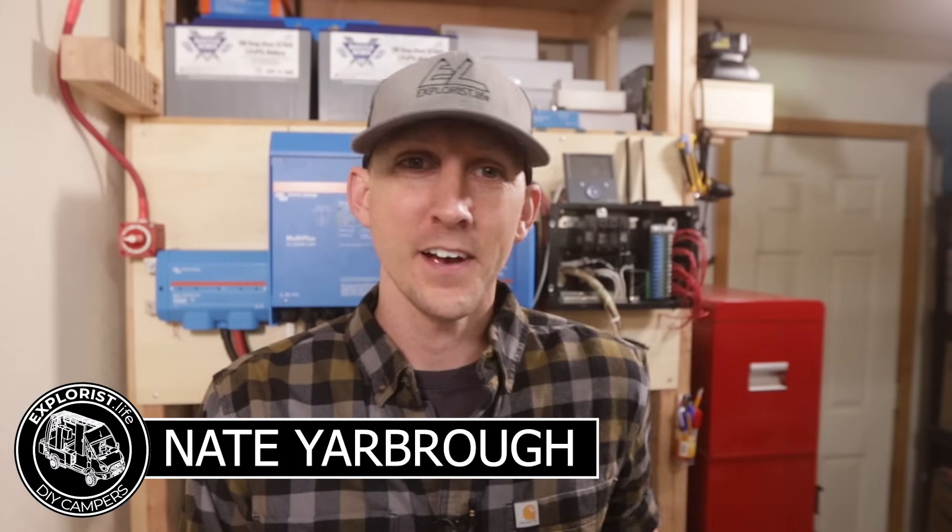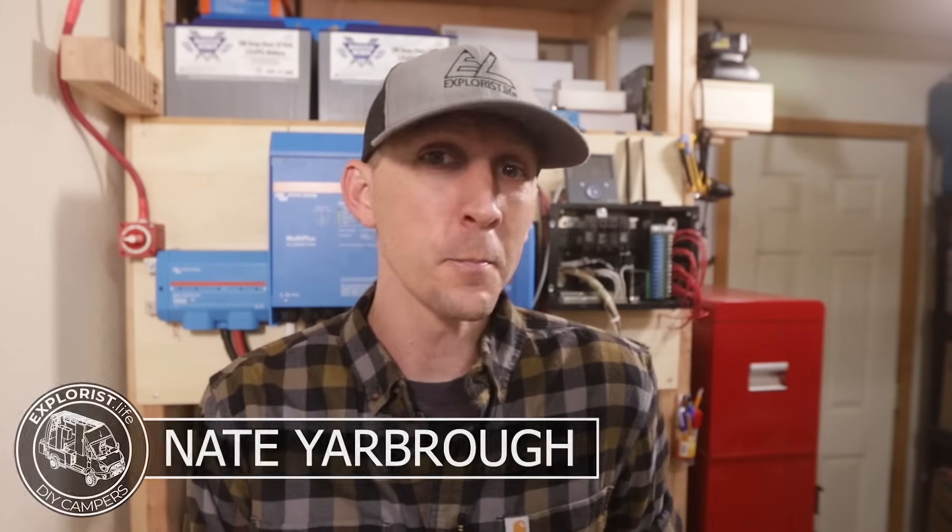Hey everybody, it's Nate from Explorers.life. I teach people how to build DIY campers, and in this video I am going to teach you how wiring solar panels in series versus parallel affects voltage and amperage. This video is episode number 10 in a series of videos where I am teaching you all the basic electrical skills and concepts you'll need to tackle the next electrical project in your camper.